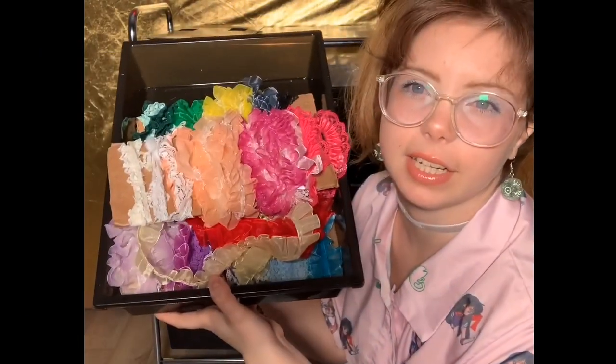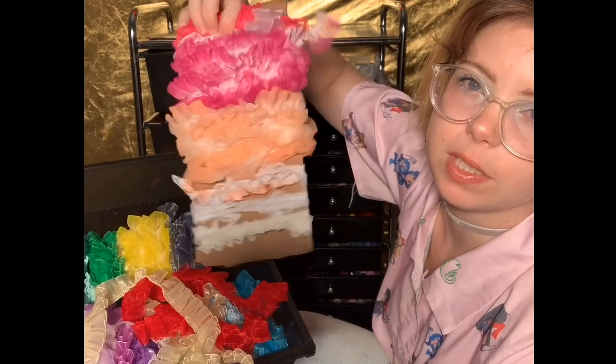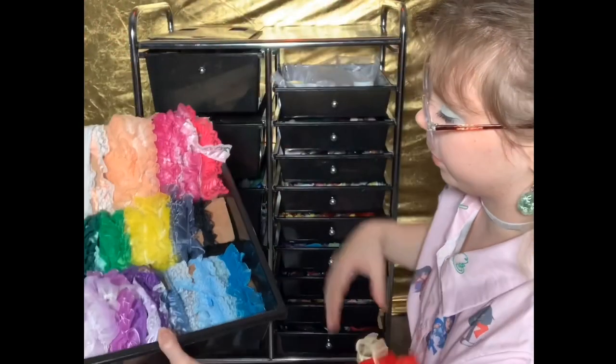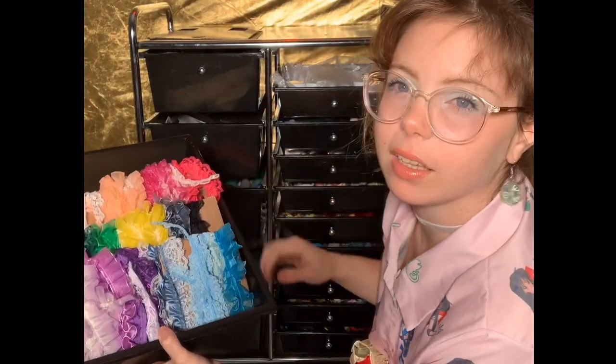Up here I have all my ribbon that I use for the cases. I keep them wrapped around pieces of cardboard so I can see the colors — they're organized by color. This is usually what it looks like when properly stored.